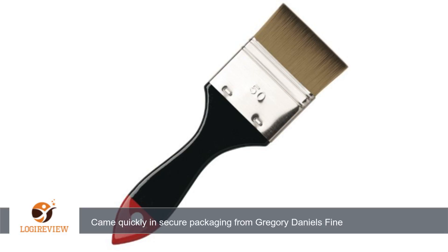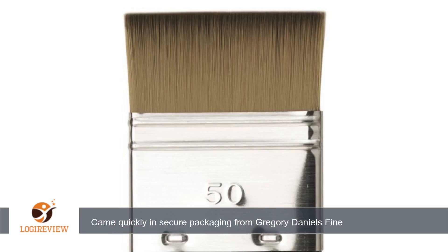A customer wrote: Expert craftsmanship that I've come to expect from DaVinci brushes. Synthetic bristles are soft and responsive to the touch. Brush measures a full inch and a half at the ferule and holds a lot of liquid. Came quickly in secure packaging from Gregory Daniels Fine Arts, DaVinciBeauty.